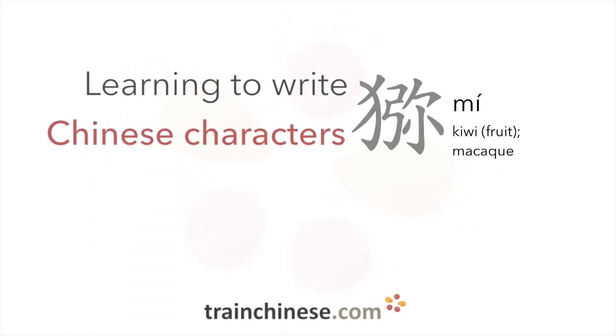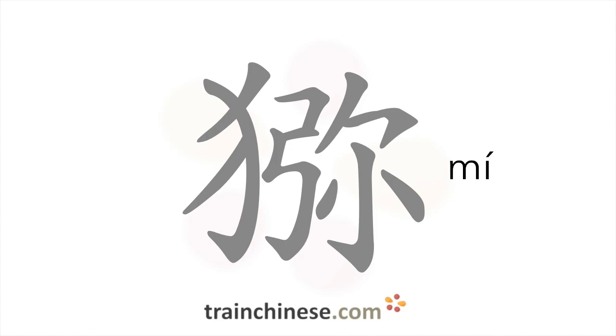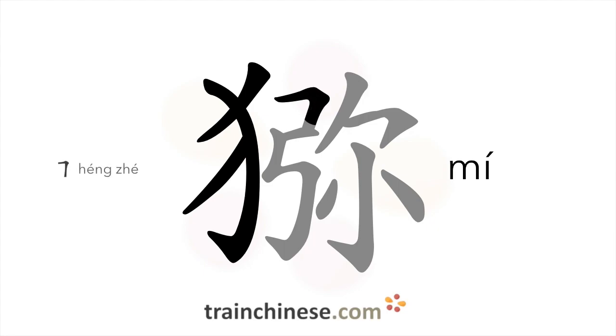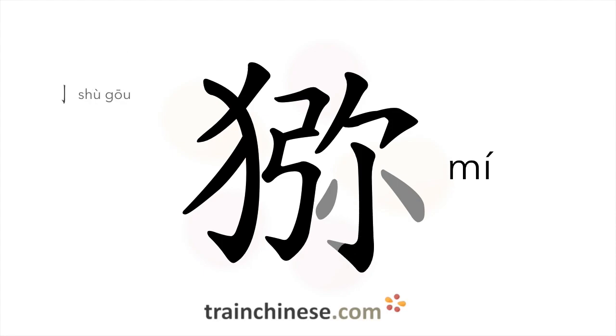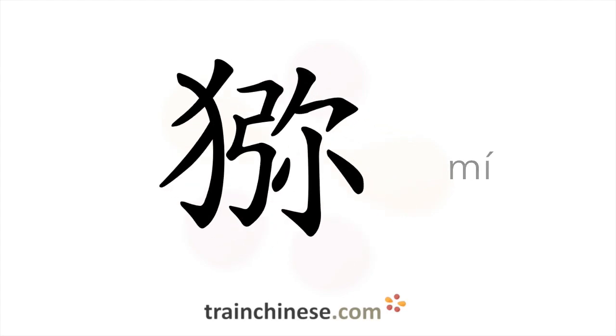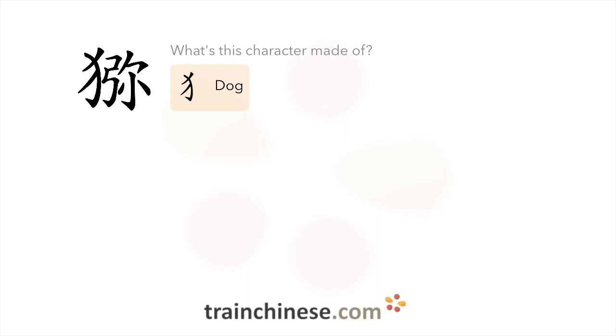Have you seen this character before? It's written with 11 strokes. Let's see what this character is made of. There's a dog radical in this character.